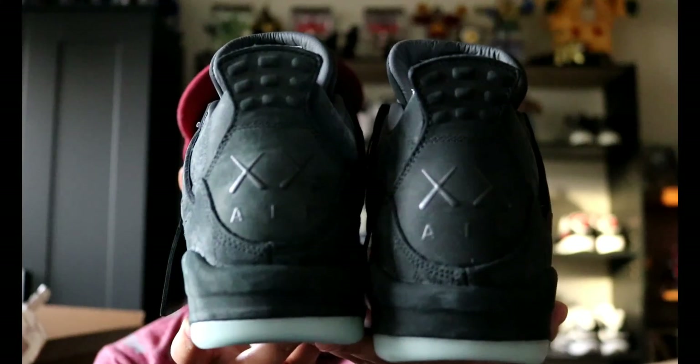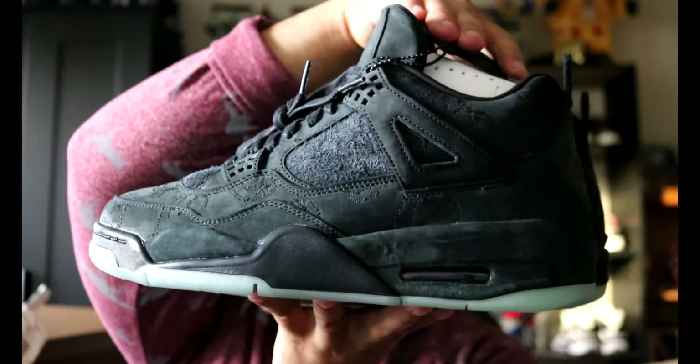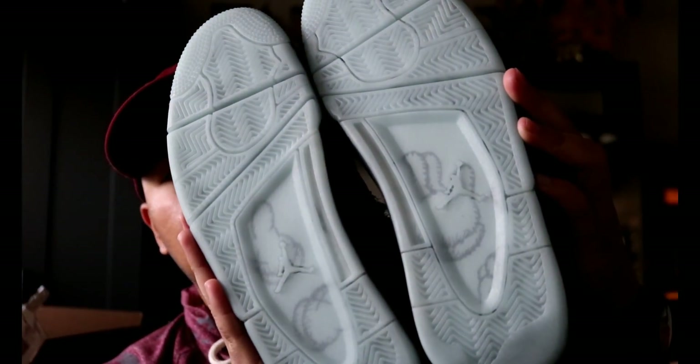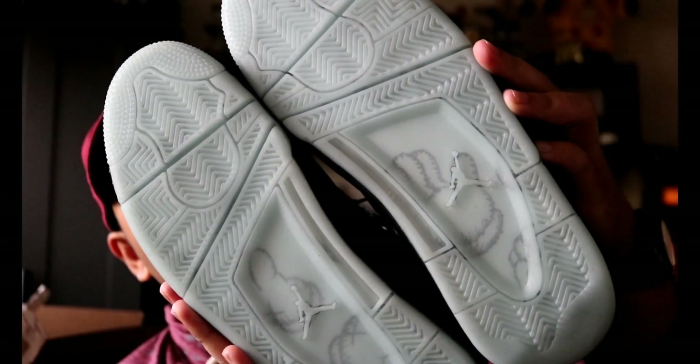Oh my goodness — the midsole is nubuck. I did not catch that. Wow, that's a first for me. Let's give you an all-around look at these. Here's the back of the shoe, here is the side, and the front, right side. Glow in the dark outsole. If you can pick up the detail, it does have the hands printed along the bottom.